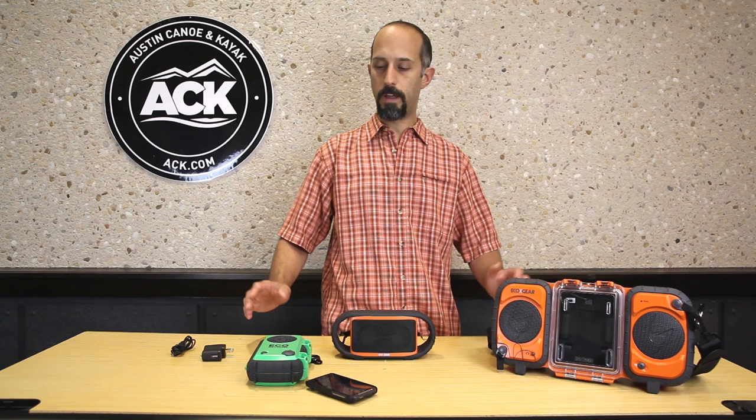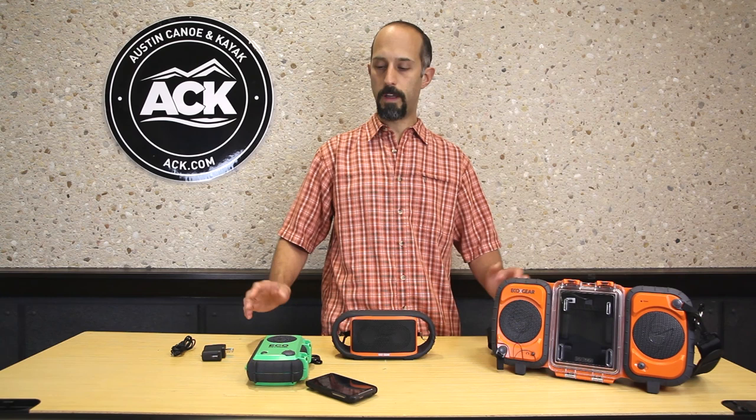So I hope I've shown you three different ways to get your tunes out on the water or out on the trail with you. I hope you enjoy the stuff and have a great time out there. Thanks.